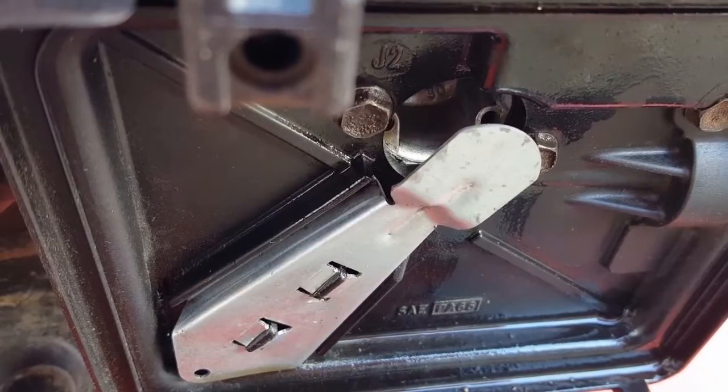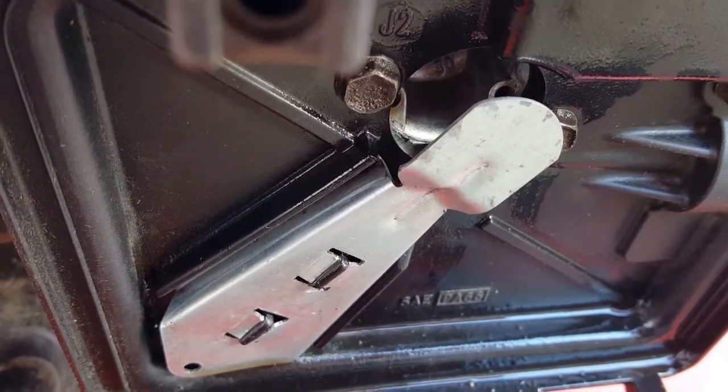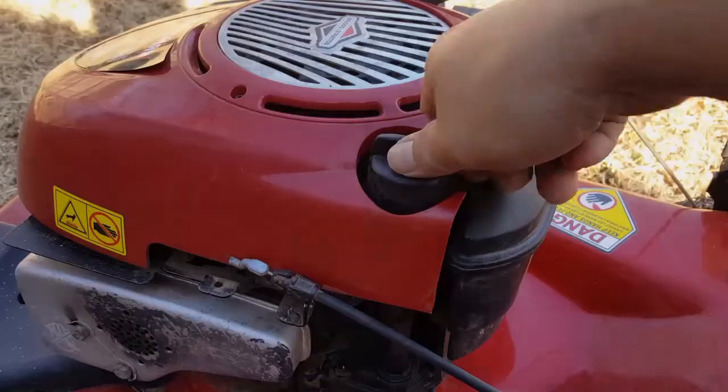And now you can see why I removed the air filter. You can see gas coming from the filter housing, from the carburetor, after tipping it over.